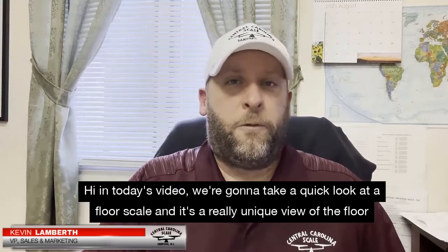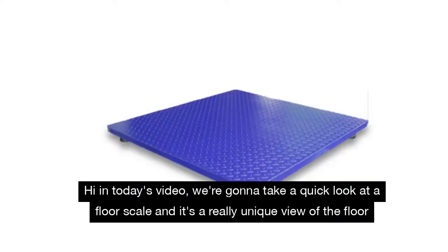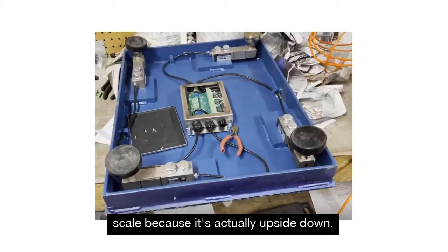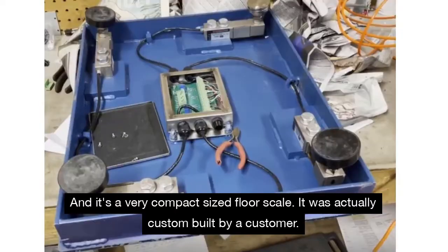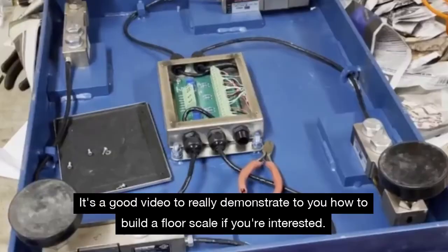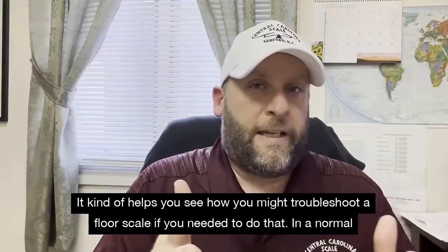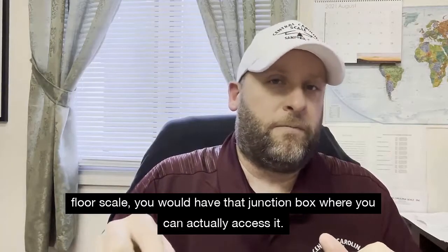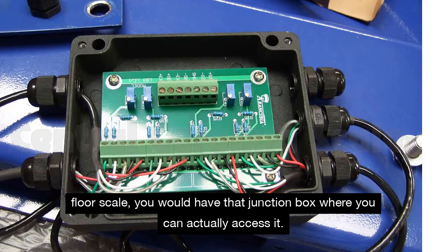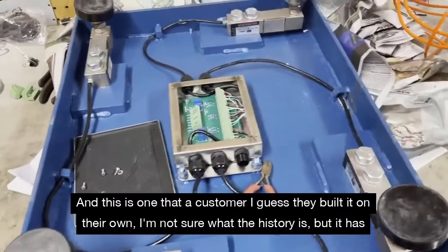In today's video we're going to take a quick look at a floor scale. It's a really unique view because it's actually upside down, and it's a very compact size floor scale. It was custom built by a customer. It's a good video to demonstrate how to build a floor scale if you're interested, and it also helps you see how you might troubleshoot a floor scale. In a normal floor scale you would have a junction box where you can actually access it.